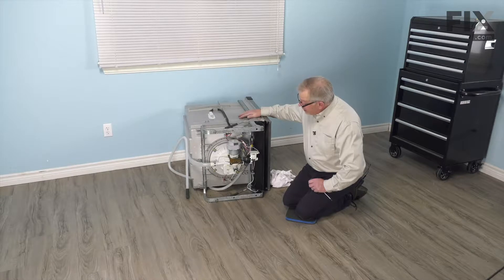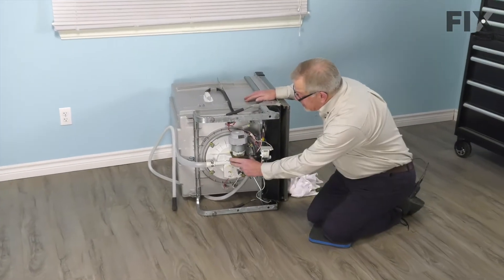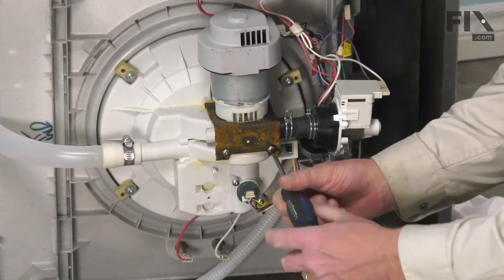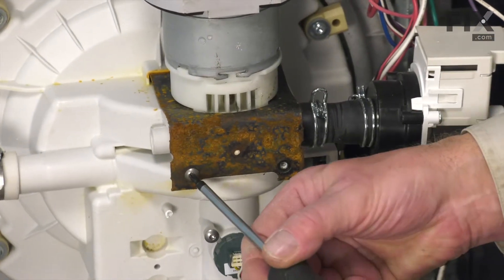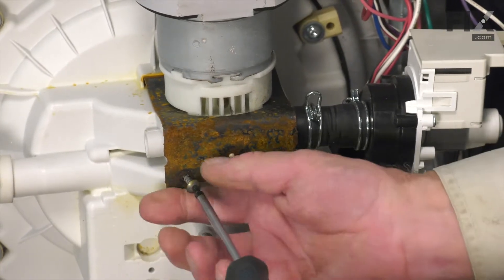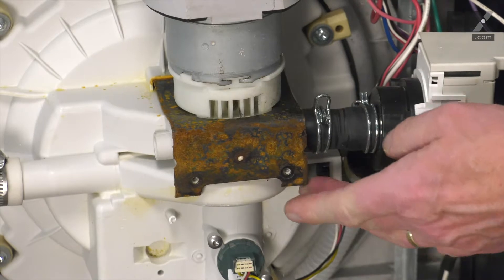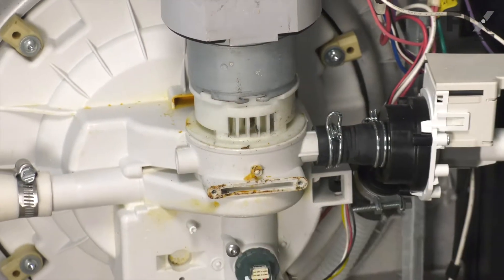With the dishwasher laying on its side, our next step will be to remove the two screws that secure the mounting clamp — typically a number 20 Torx head screw. You'll also want to have some towels handy to catch any water that may come out of the pump when we remove it.